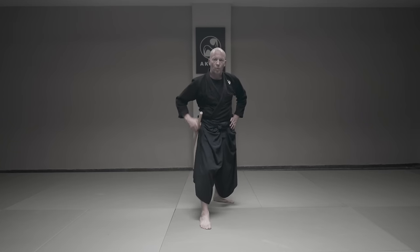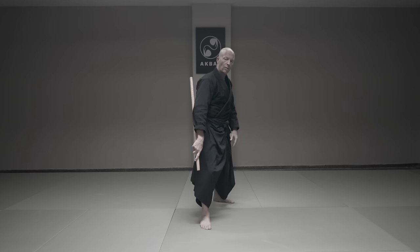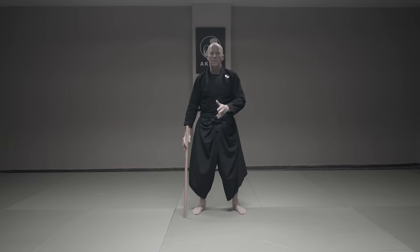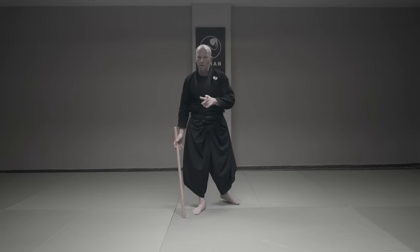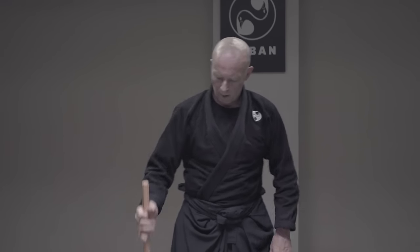We talked about tsuki — either to the midsection, pressure point on the trachea, or foot for a low level of violence. Now let's explore the directions that I can hit. When I strike and slide, there is very little momentum. When I strike like this, the momentum is bigger. If the momentum is bigger, then the stick carries more energy to the impact point.